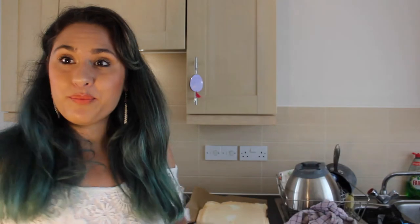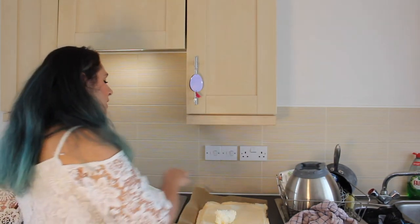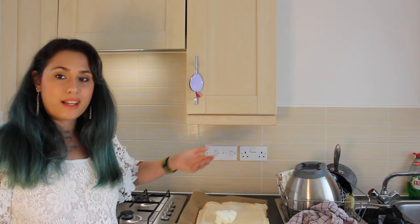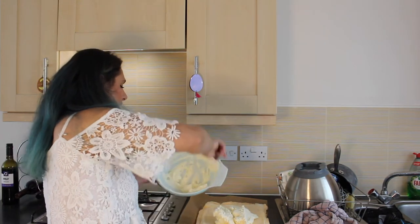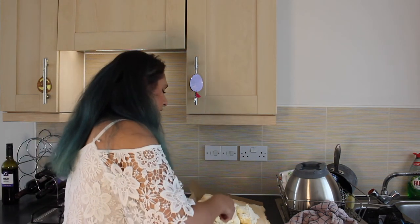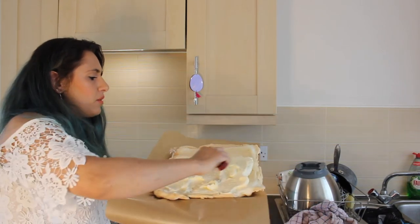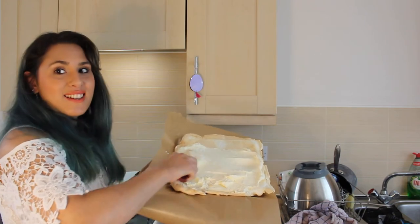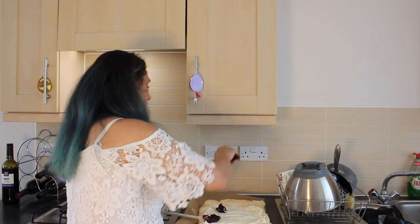Grab your rubber spatula or a wooden spoon and we're going to start with our whipped cream. Take your spatula, dollop the whipped cream on there, and make sure when you're doing this you leave a gap of about this size to allow room for rolling. Get the whipped cream on there nice and thick, and then, like we did with the meringue, gently spread it all over this beautiful piece of work, leaving the gap of course and making sure it's nice and even. Then go ahead and grab our cooled mixed berry compote and slap that in there as well.